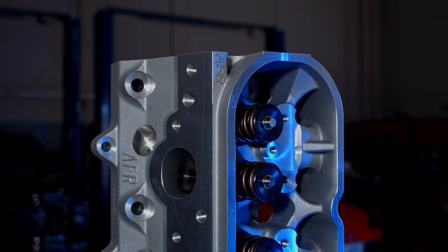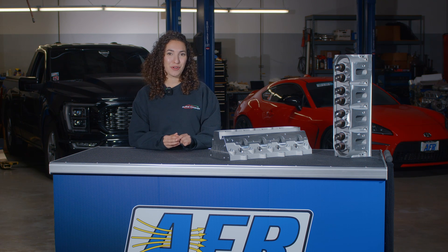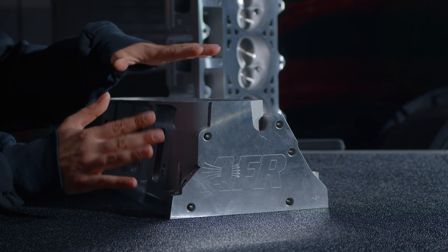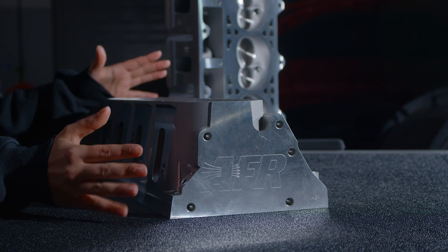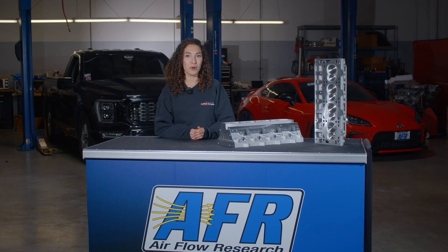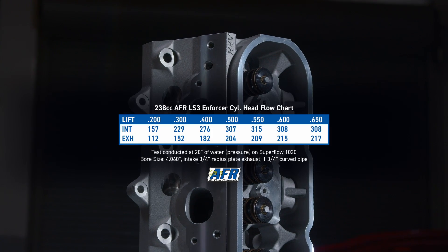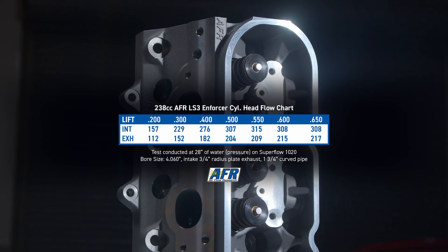These heads feature the same 12-degree valve angle as the Mongoose heads. They're optimized for aftermarket valve train, but AFR does include their LS3 rocker arm rail kit so customers can still utilize their factory-style LS rockers. With a smaller valve and port, this head outflows your OE LS3 casting by up to 20 CFM at low lifts, offering greater performance potential. They also feature 72cc combustion chambers.